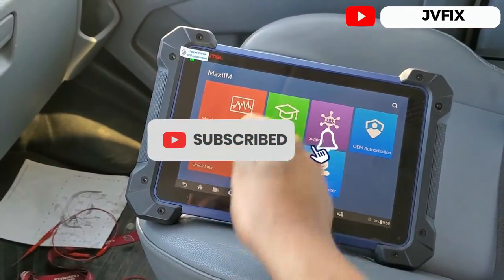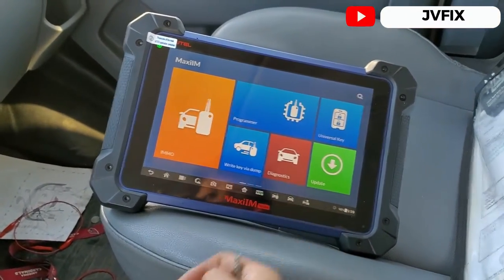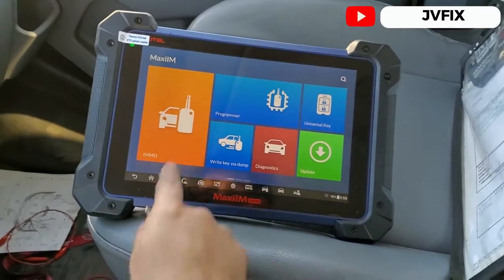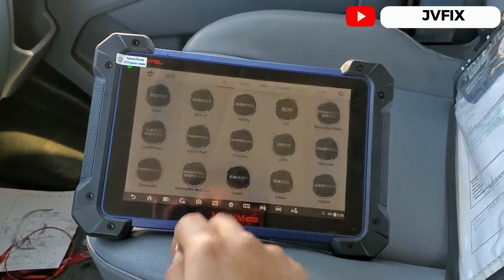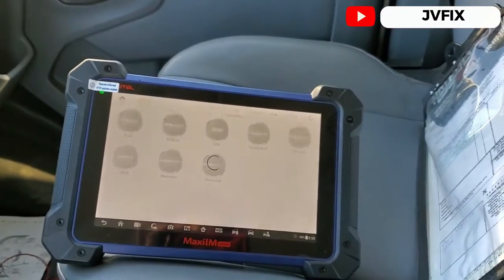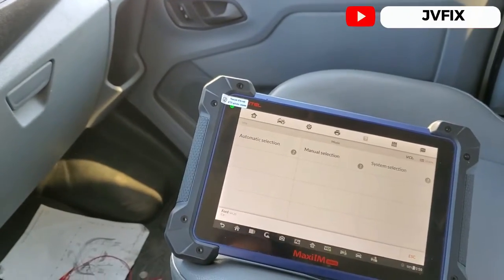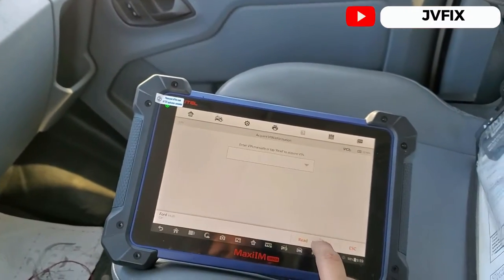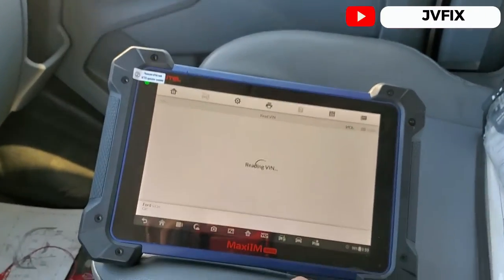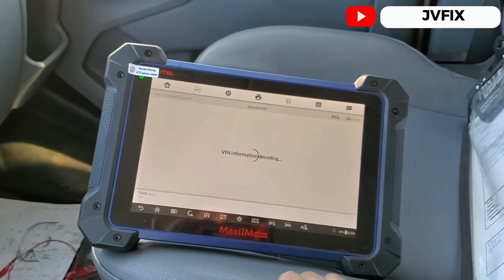On this truck we're going to select Immobilizer, press Accept — this is a US model — we're going to select Ford, insert the key, open the ignition switch, and do an automatic detection. It's going to read the vehicle really quickly because it's a newer model.